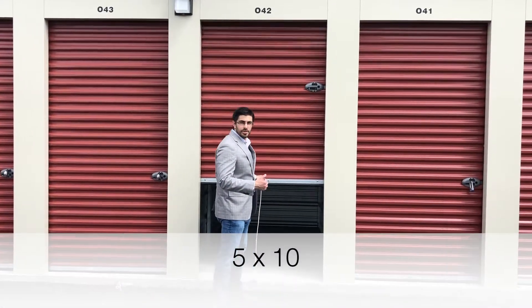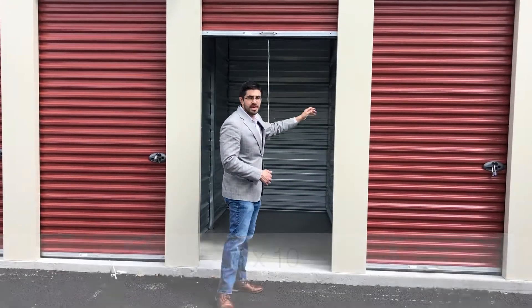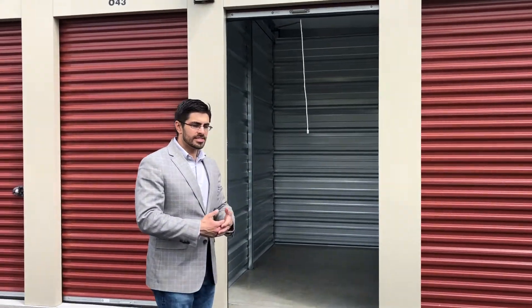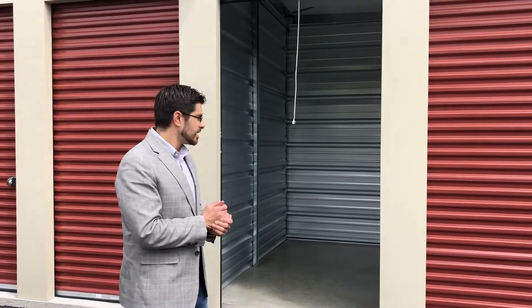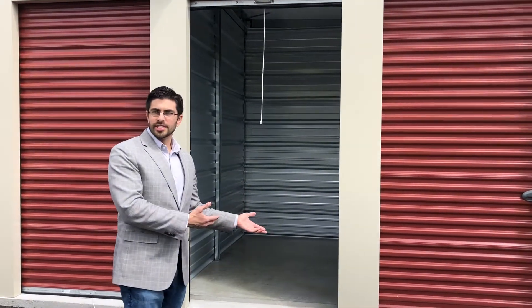This is a 5 by 10 unit, so a little bit more standard — this is actually a great unit. If you're at college and looking for a place to store all of your belongings as you go back home for the summer, this works well. It's also great if you have a motorcycle — you can park and store your motorcycle here for the wintertime.